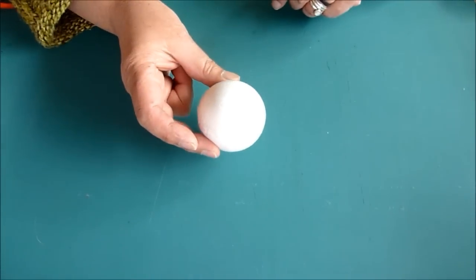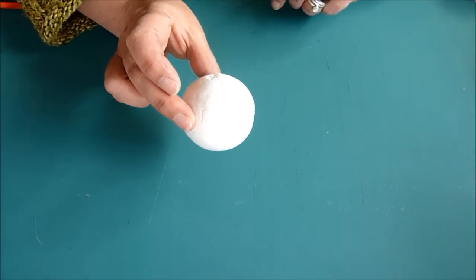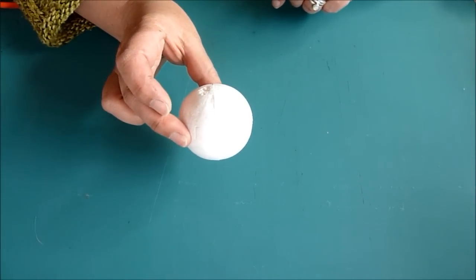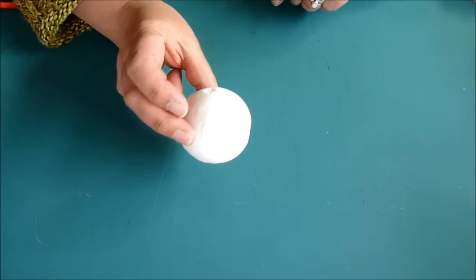What we will need for this is a Styrofoam ball. The size that I like is a 2 and a half inch diameter, but you can use up to 3 inches. I wouldn't use anything any bigger than that — anywhere between 2 and 3 inches.